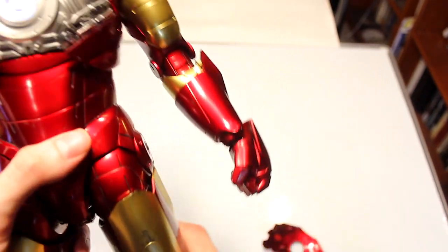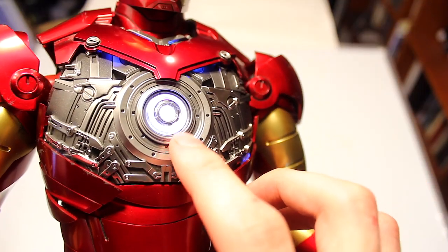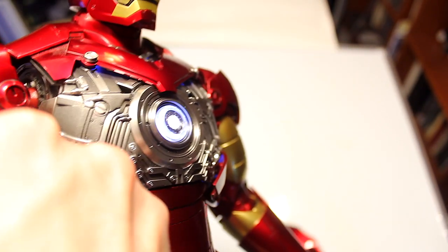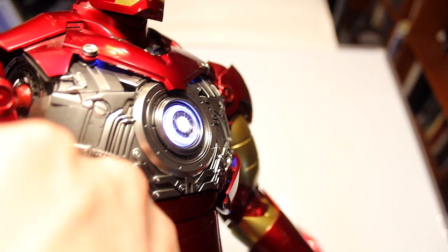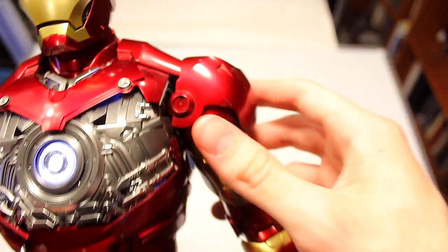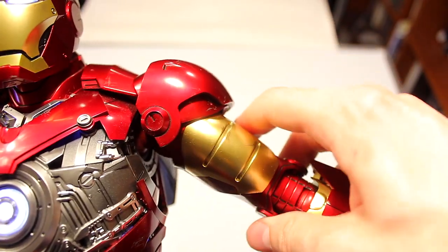With the chest part off, you have a lot of nice details, and you can kind of see the gears on the inside for the arm, which is really cool. This gear part actually moves in the shoulder. The ball joint also moves, and these actually have a spring in them so they lift up slightly, giving more articulation in the shoulders.